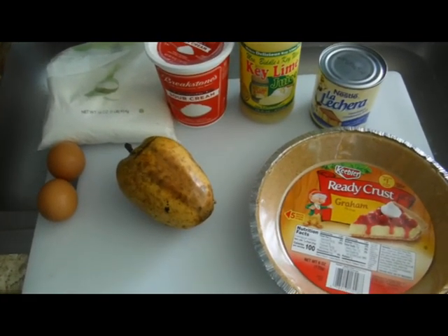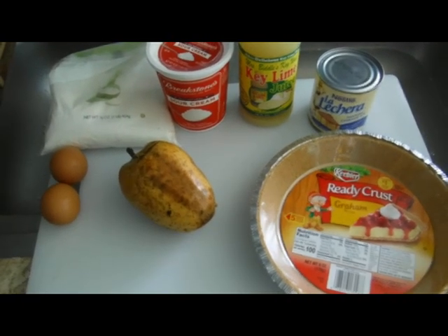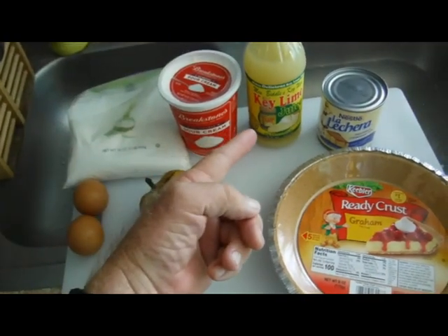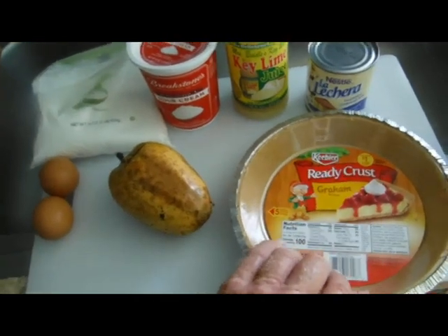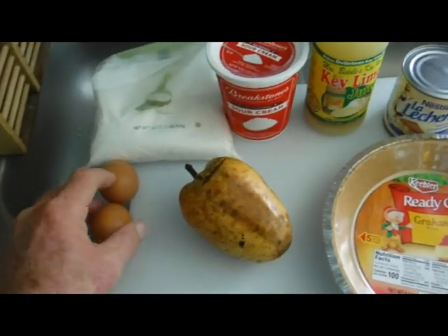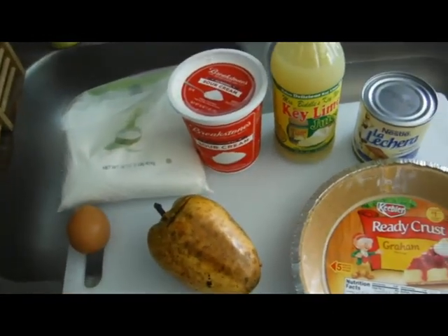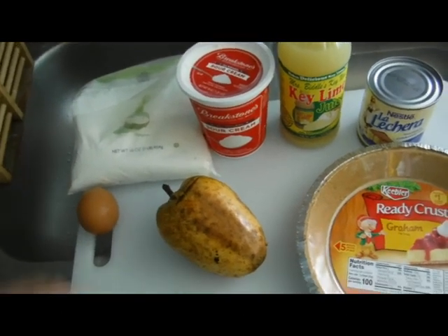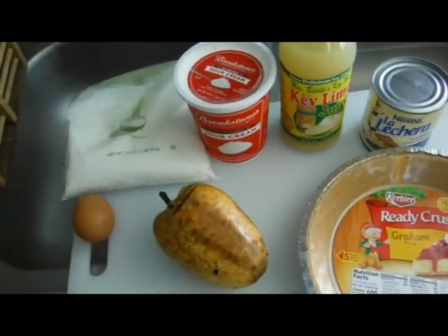Looking at these ingredients, you'll notice a real similarity to a key lime pie recipe. We have sweetened condensed milk. I'm using a ready-made graham cracker crust and eggs — I actually only need one — and two other ingredients you might not recognize: sour cream and powdered sugar, which is actually for the topping.